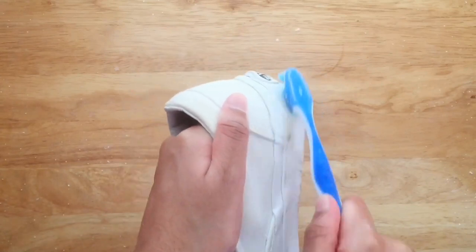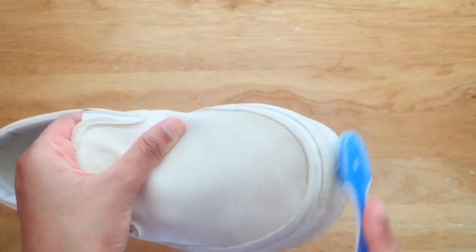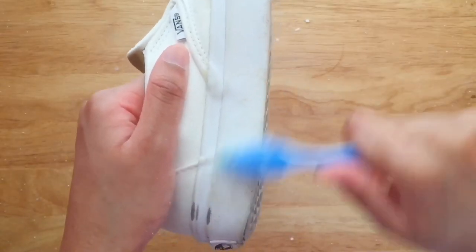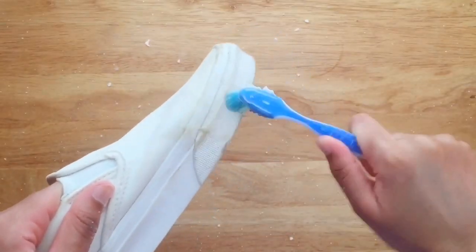Now, clean the rubber soles with the paste as well. This stubborn stain disappeared in literally seconds.